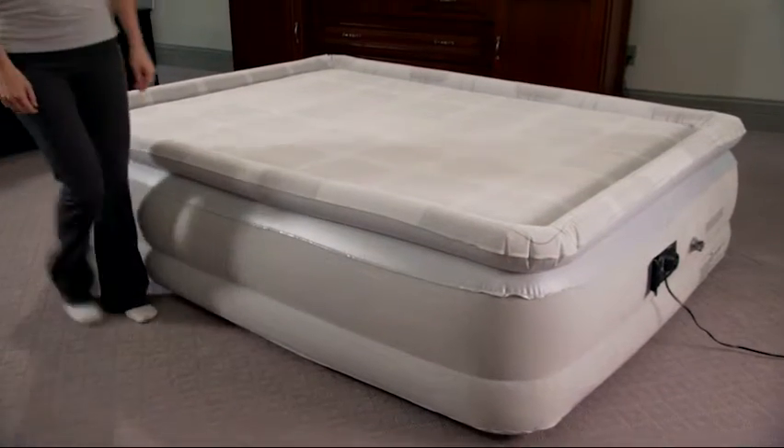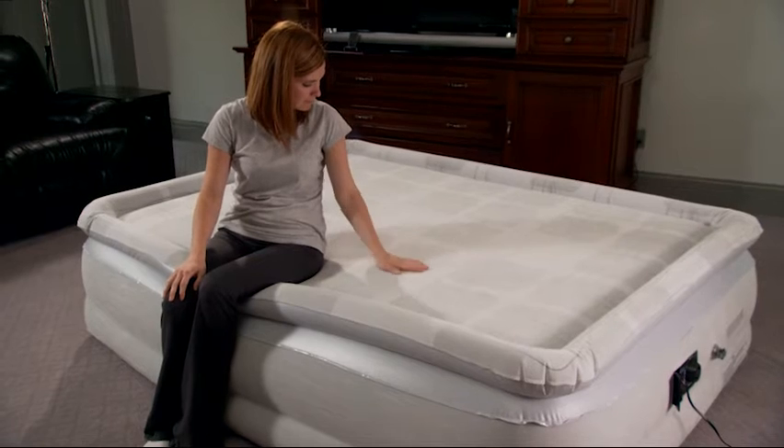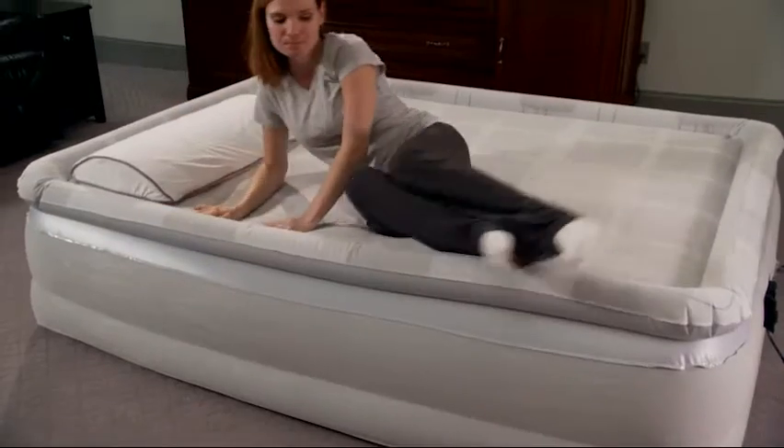Discover the luxurious comfort secret of the Simmons Beautyrest Memory Air Raised Pillow Top Airbed with Memory Foam. One of the most comfortable beds on the market, this Beautyrest raised airbed features a plush velveteen top and sides, along with raised edge support to provide a stable, secure sleep surface.